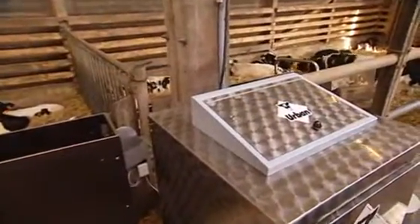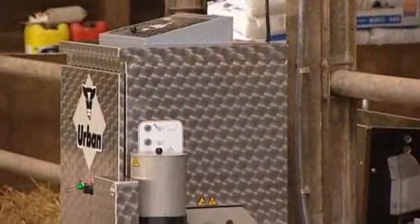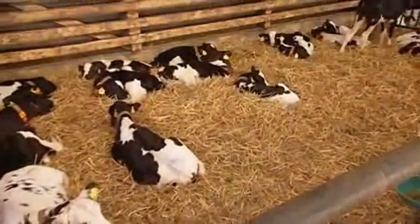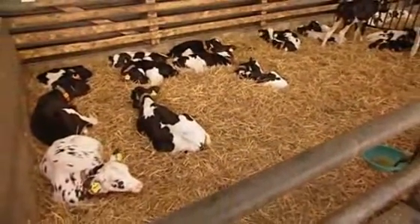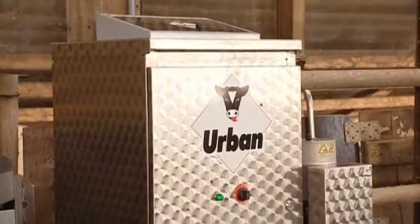Age-appropriate feed dispensing, continuous monitoring of consumed quantities, automatic dosage of additives and adjustable cleaning intervals lead to healthier animals. Urban's time-tested, well-engineered technology makes it possible. When it comes to quality, Urban makes no compromises.